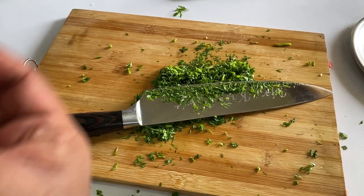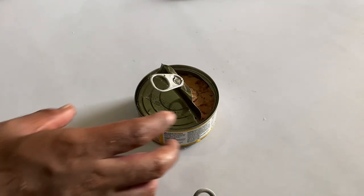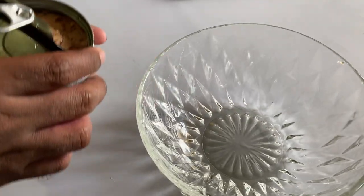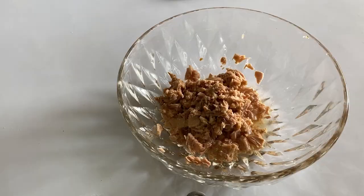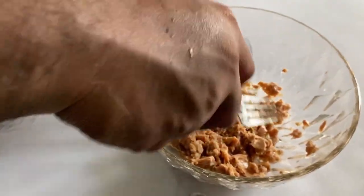Now let's get to the next step. Let's put the tuna in a bowl — this is an oil-based tuna, so we pour everything inside. Now let's mash this properly with the fork like this. As you can see it's already chunked properly.